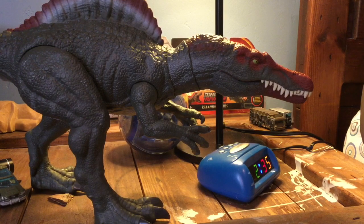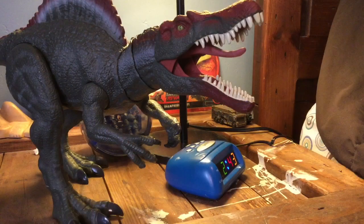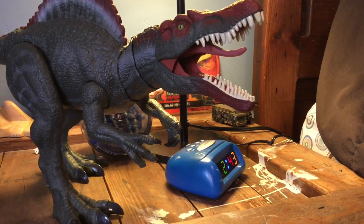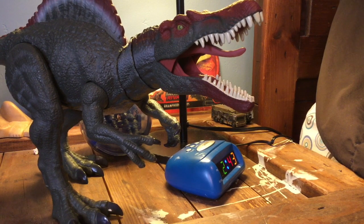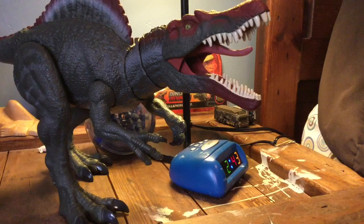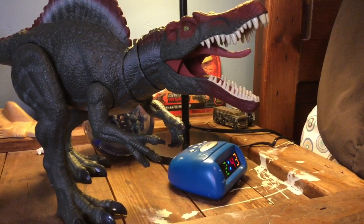Other than that, I really love this figure, and if you ever get a chance to get it then it's great. That pretty much sums up my thoughts on the Spinosaurus. Again, this is an entry for Matthew Briggs' Jurassic World year one toy, so hopefully that happens. Anyway, I hope to see you guys again — thank you for watching and I will see you guys later, bye!